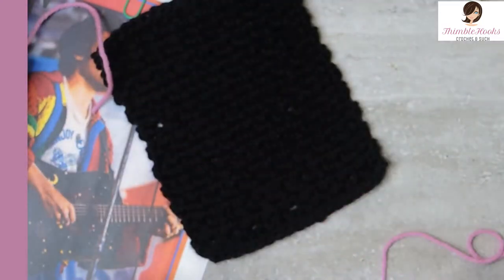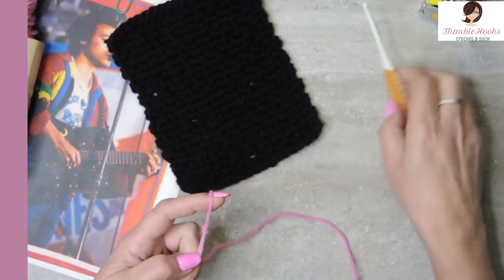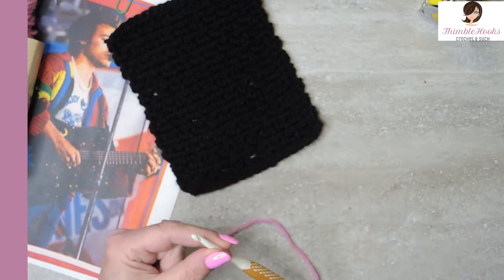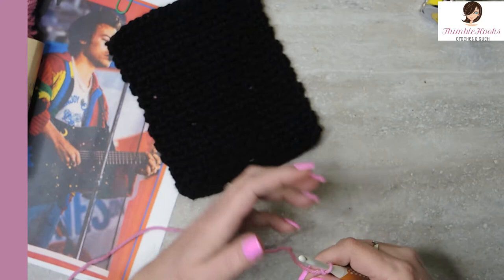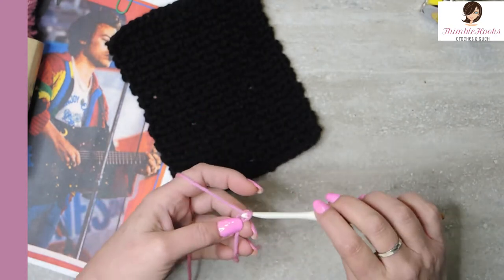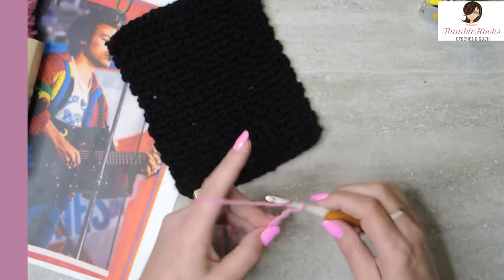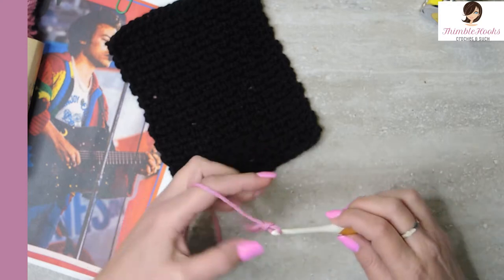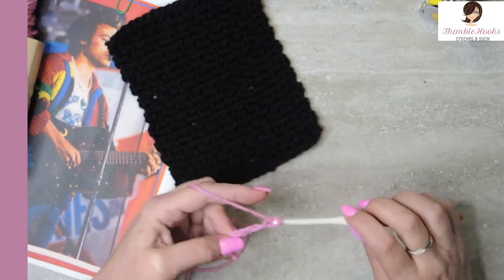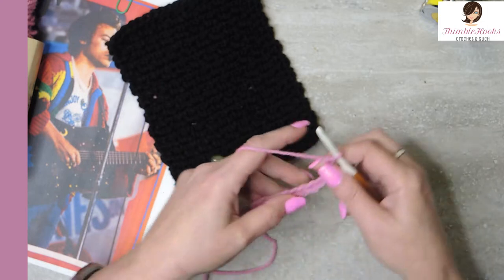I'm going to use pink so it actually shows up, because black would not show up at all and you'd be very sad. So we're going to make a slip knot, use a five millimeter hook, and we're going to do the moss stitch — so you can learn the moss stitch today. We're going to chain 20 loosely because we're going to work in the back bumps. There's my chain of 20.